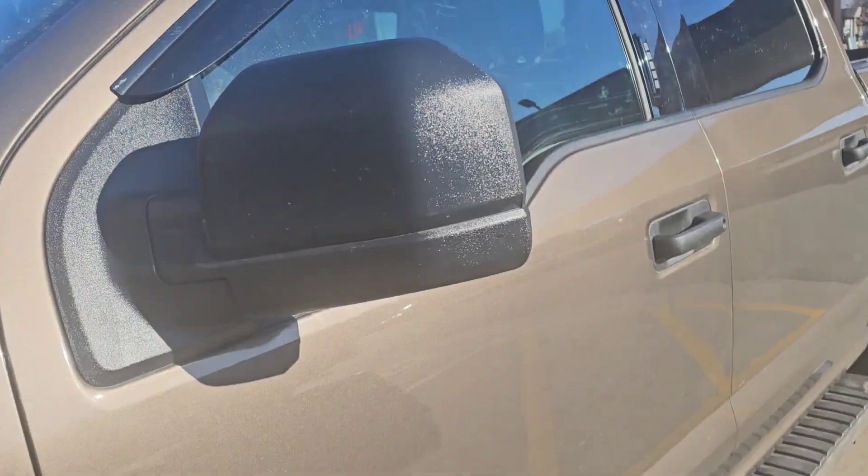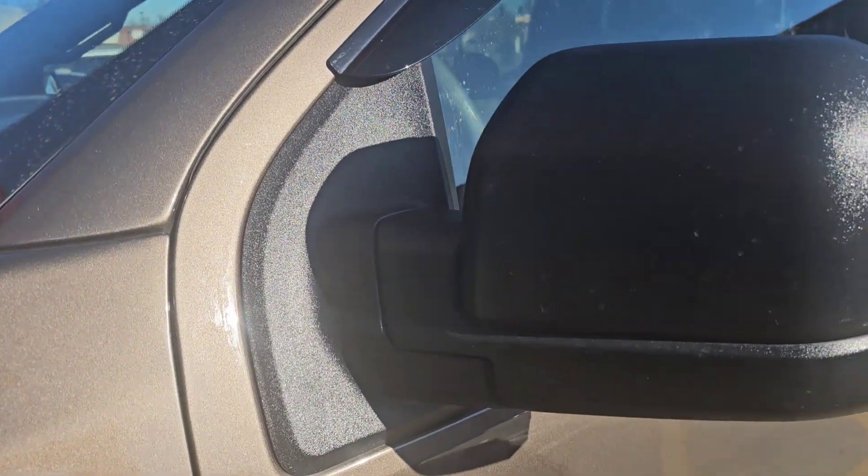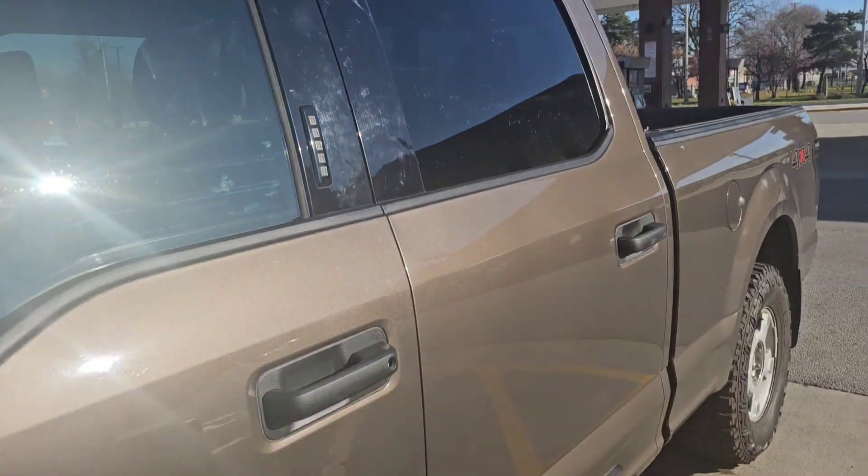Some of you guys were asking for an update on the Cerakote — does it actually stay like it says it does? Well, here you go. Now we're here several months later, nice little update for you.